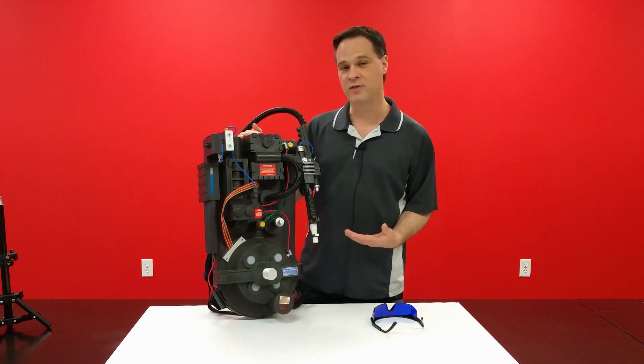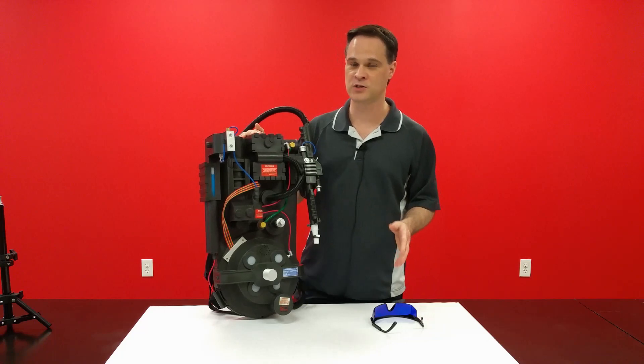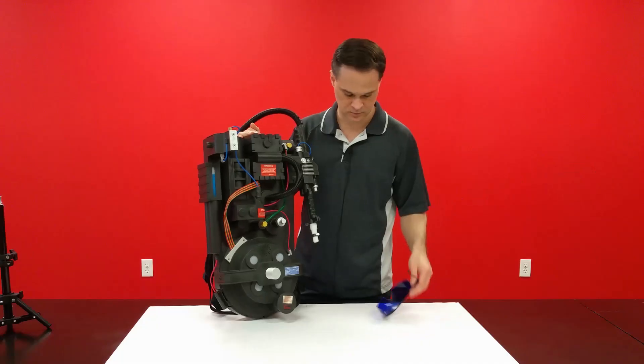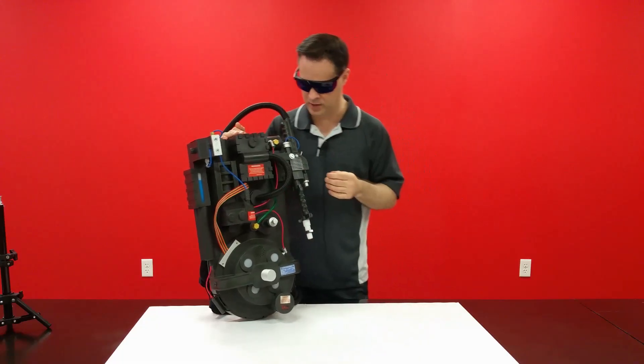So I've modified this one with a 2-watt purple laser that is absolutely dangerous. Don't try this at home. Safety first. These lasers are not a toy — they will blind you permanently.